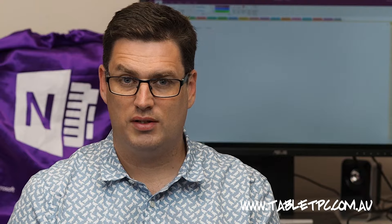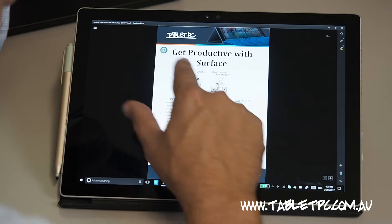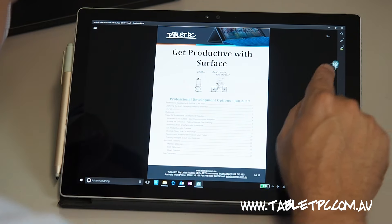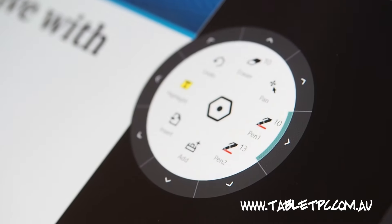To mark up your documents, look for this little radial menu. We call it the hockey puck. You can drag this menu around with pen or touch or mouse, position it where you want it to be, and then tap on the menu to bring out options for markup.